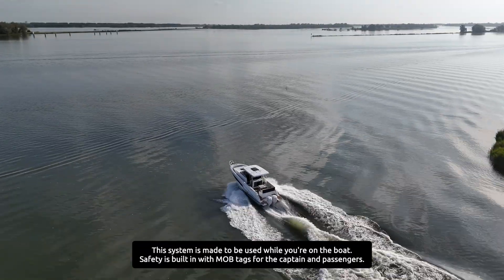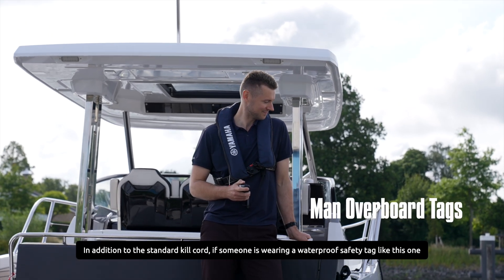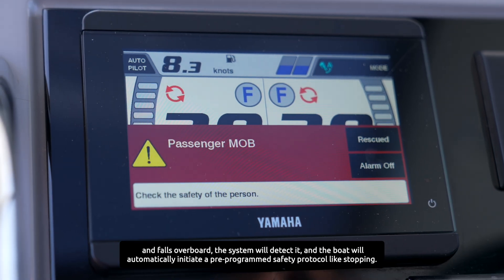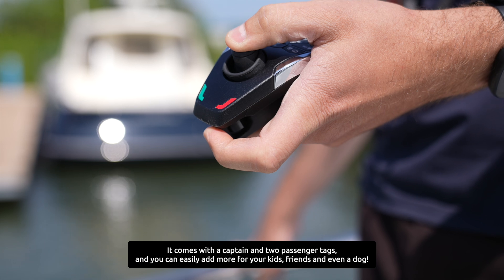The system is made to be used while you are on a boat, and safety is built in with MOB tags for the captain and passengers. In addition to the standard kill cord, if someone wearing a waterproof safety tag falls overboard, the system will detect it and the boat will automatically initiate a pre-programmed safety protocol, like stopping. It comes with a captain tag and two passenger tags.